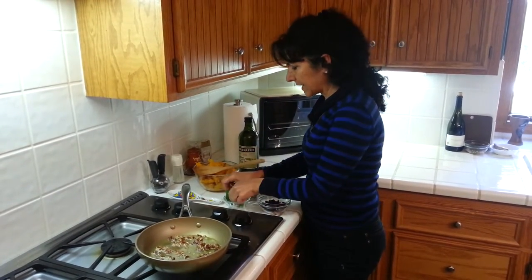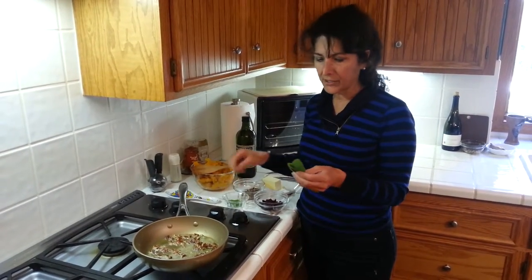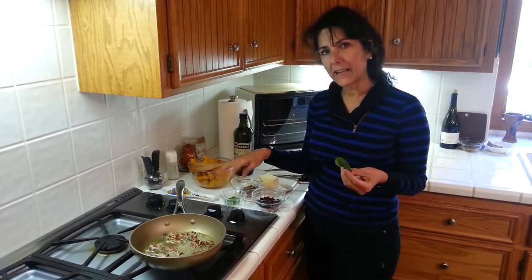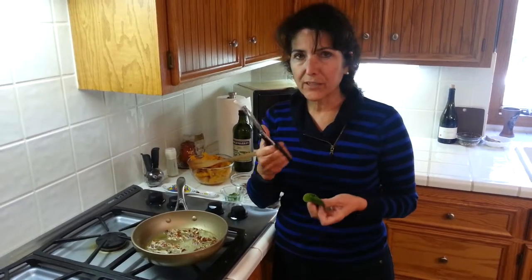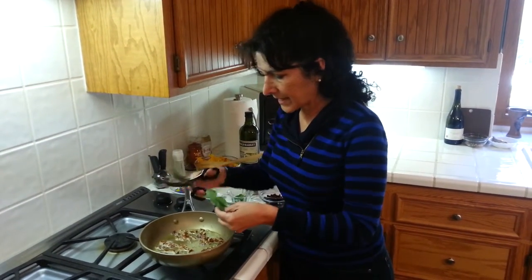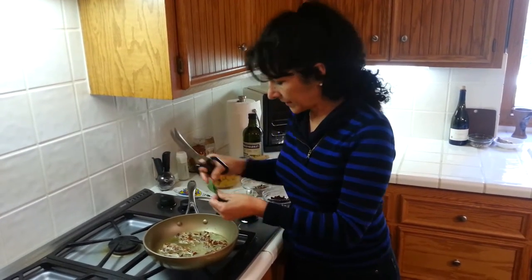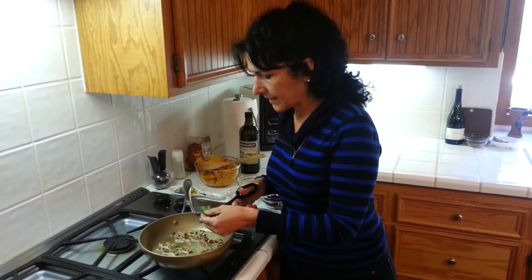Then we're going to cut the sage. I took about six sage leaves — we'll cut some of them and put in there, and then just save a few so that they stay that really pretty green. These are kitchen shears, and just cut them down and then into little strips and cut in there.